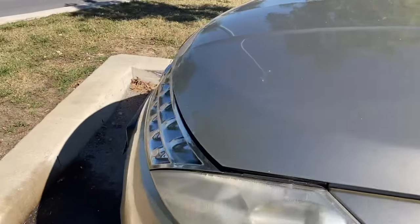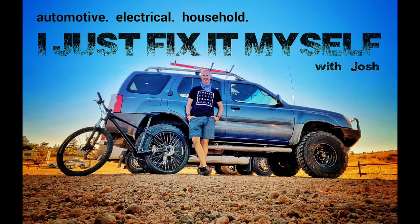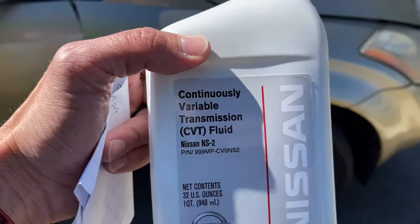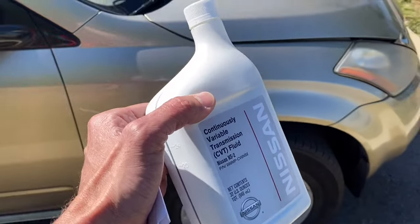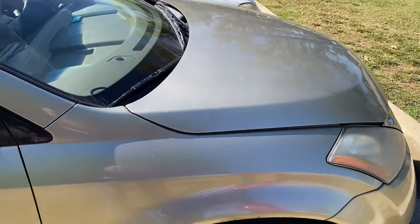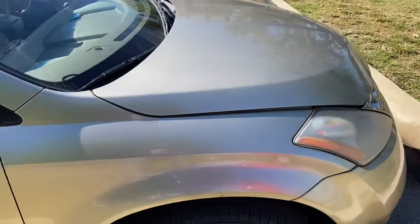So we are going to check the fluid and add as necessary. It's very important to use the correct transmission fluid. This one is a NS2 Nissan CVT fluid — it's $20 a quart. You've got to be sure that it's low on fluid, because with any kind of automatic transmission, you don't want to just add fluid to it, because a high fluid level will cause troubles. So what we're going to show you right now is the recommended way to check the transmission fluid on a Nissan Murano.